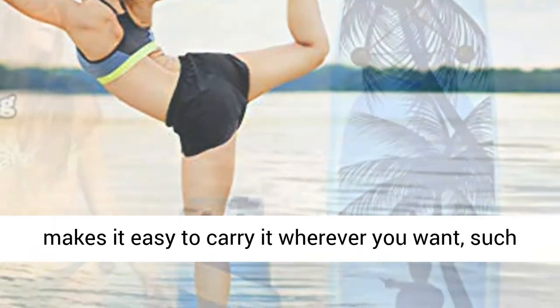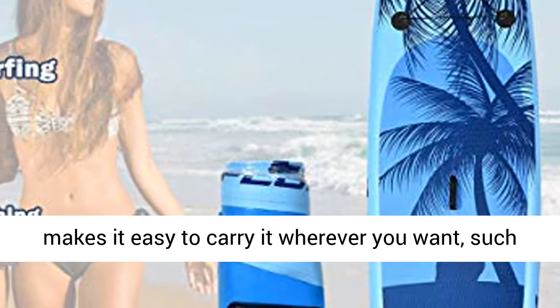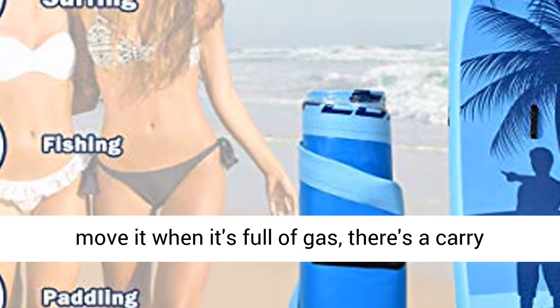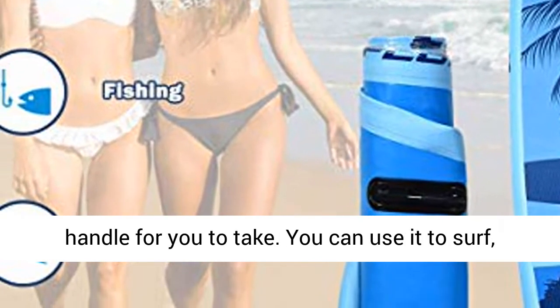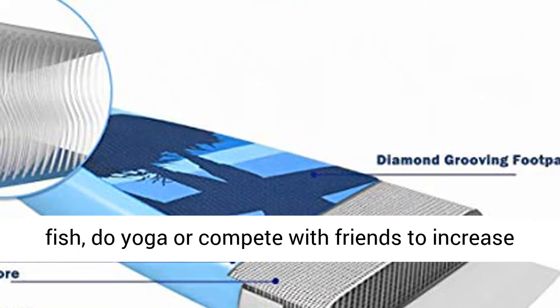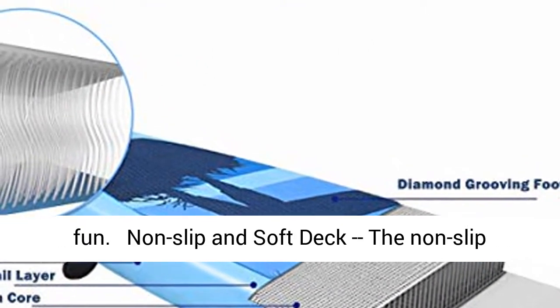A lightweight and portable design, the backpack makes it easy to carry it wherever you want, such as the ocean, lake or river. Even if you want to move it when it's full of gas, there's a carry handle for you to take. You can use it to surf, fish, yoga or compete with friends to increase fun.